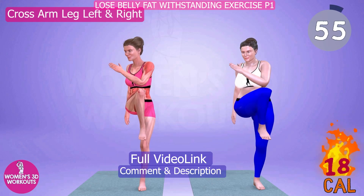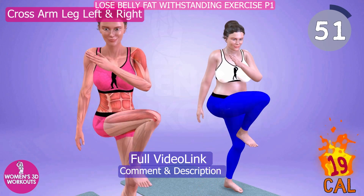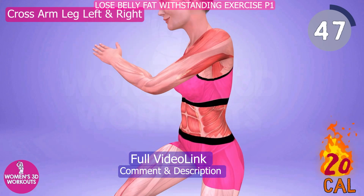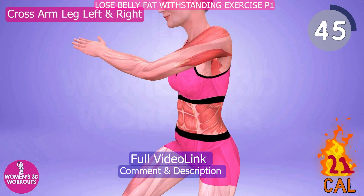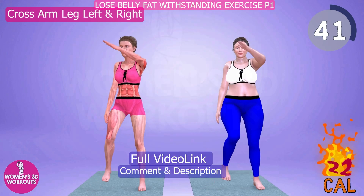Are you looking for an exercise that engages multiple muscle groups simultaneously? Cross-arm-leg-left is the perfect choice for a full-body workout. By crossing your arms and lifting one leg to the side, you engage your core, glutes, and leg muscles.